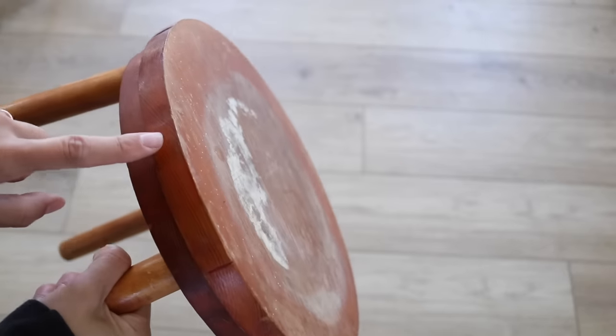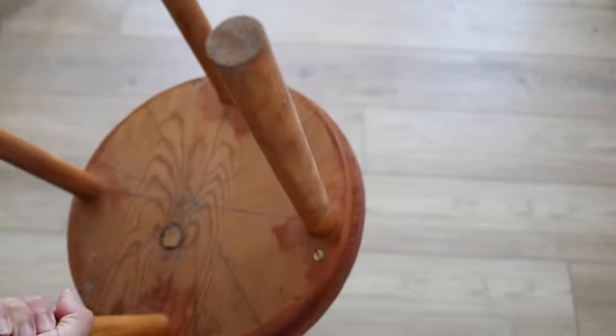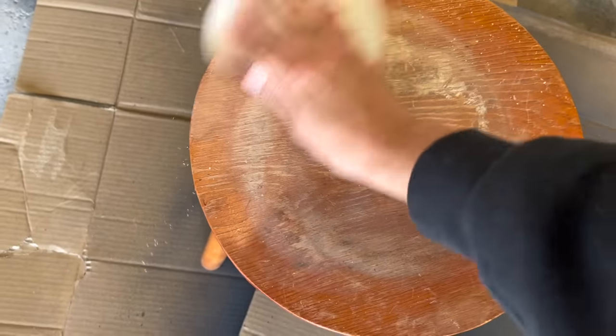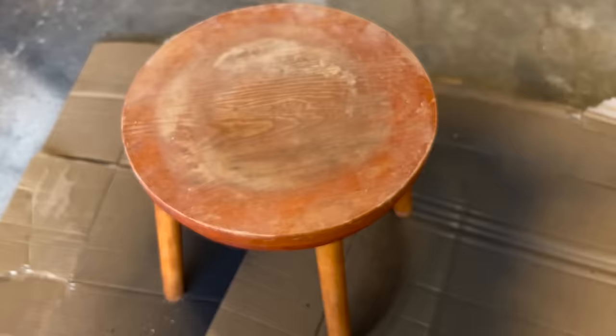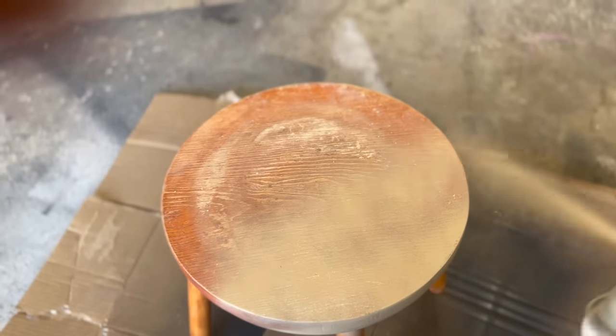I found this wooden stool that ended up being under $2 at the Goodwill outlet because everything is priced by the pound. While I loved the shape, I was not crazy for the color. So what I'm going to show you is kind of like lazy girl staining. I gave it a scuff sanding throughout, and then I'm just going to go in with some matte taupe spray paint in the color down to earth.